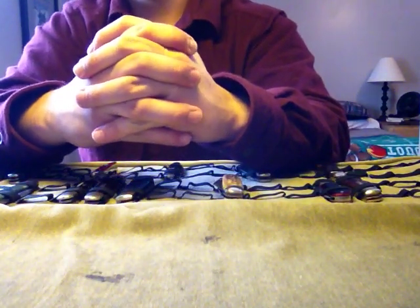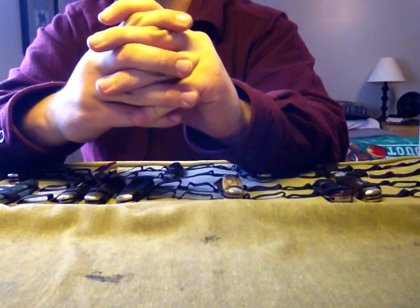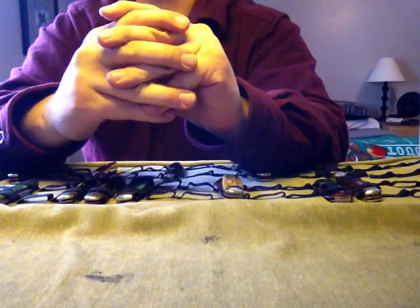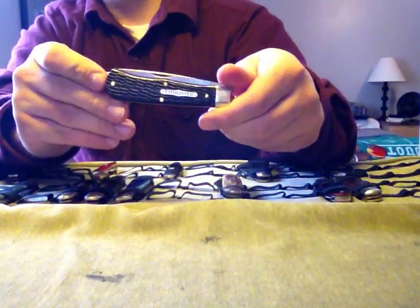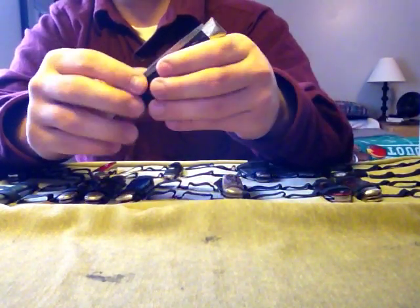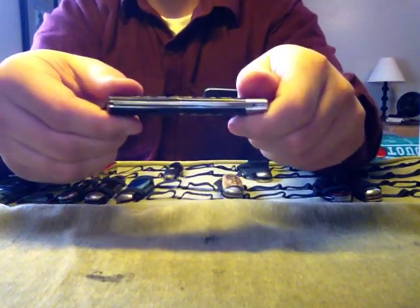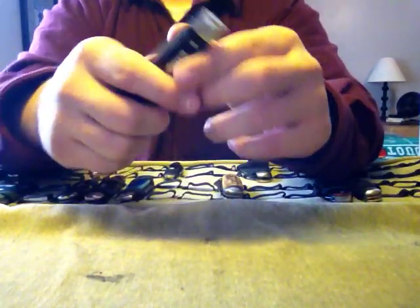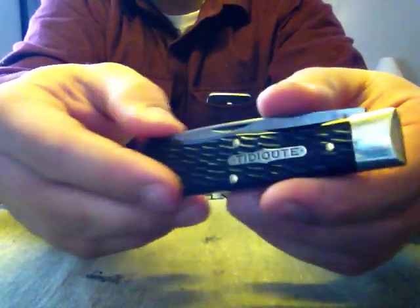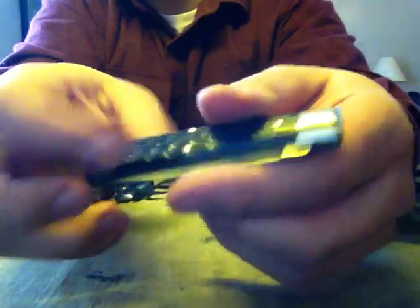My favorite knife — I'll first start by saying that Great Eastern Cutlery's popularity is no coincidence, and it all started with the Model 73. This one was made in 2015. This is the single-bladed version. I'm a fan of the precision that goes into making these — what I mean is how that tang is flush with the bolster right there. That is just a benchmark for quality.